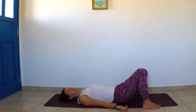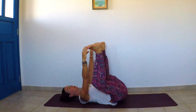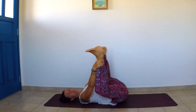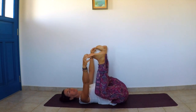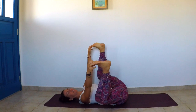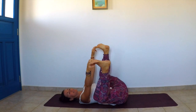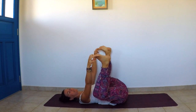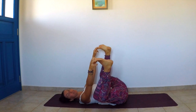Release and come into happy baby: bend the knees and hold the toes. If the toes are too far away, hold the ankles or behind the knees — whatever feels better. You can roll side to side playfully, like a happy baby — that's the name of the posture. This is also a good release for the lower back and a hip-opening posture that releases tension accumulated from sitting for long hours.